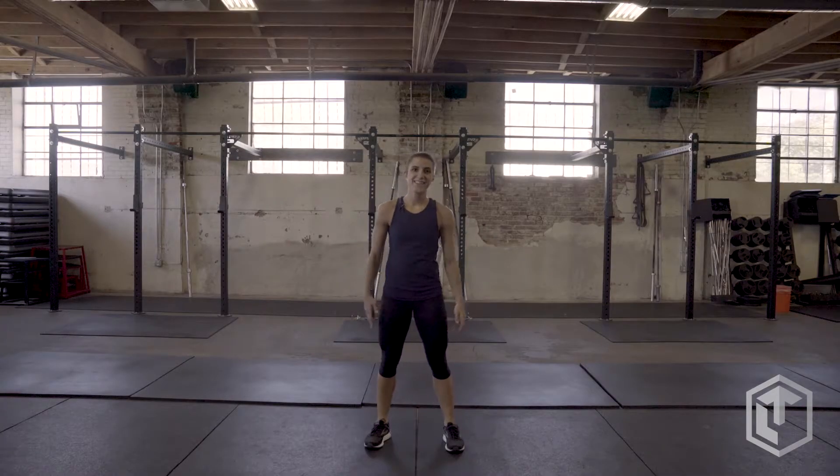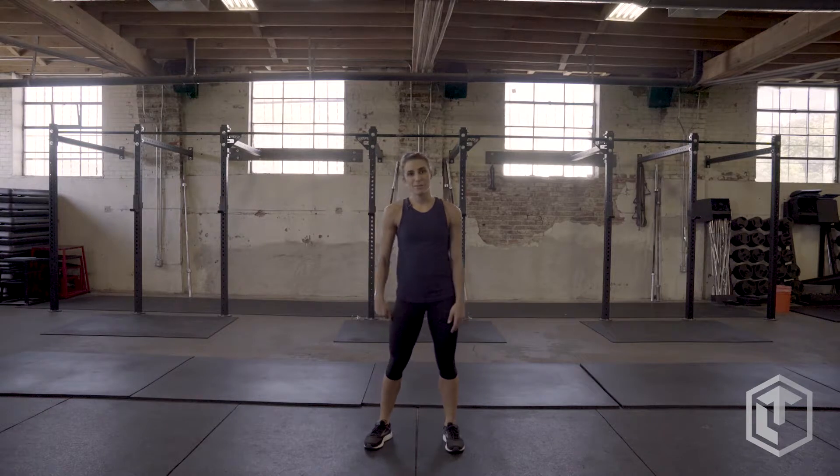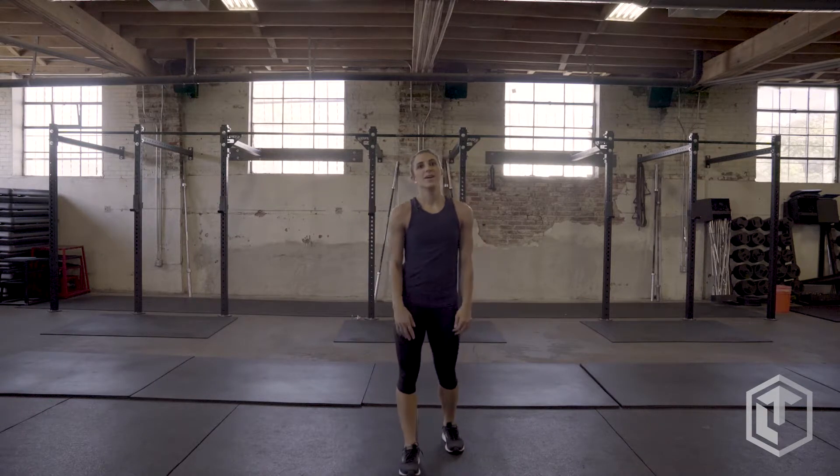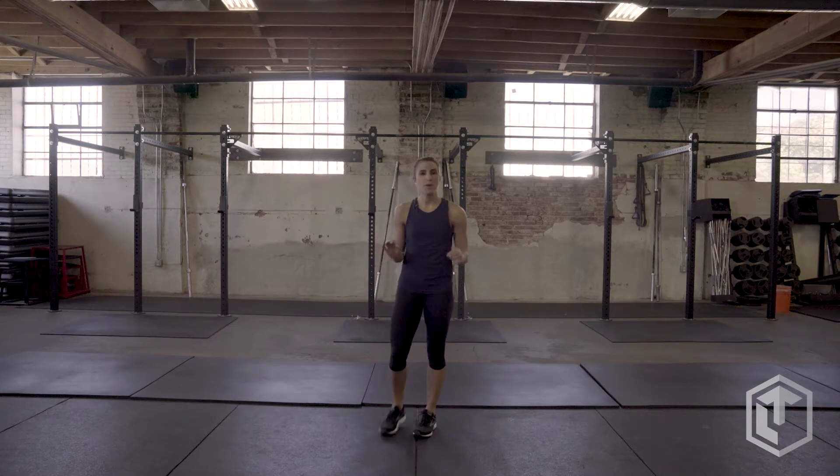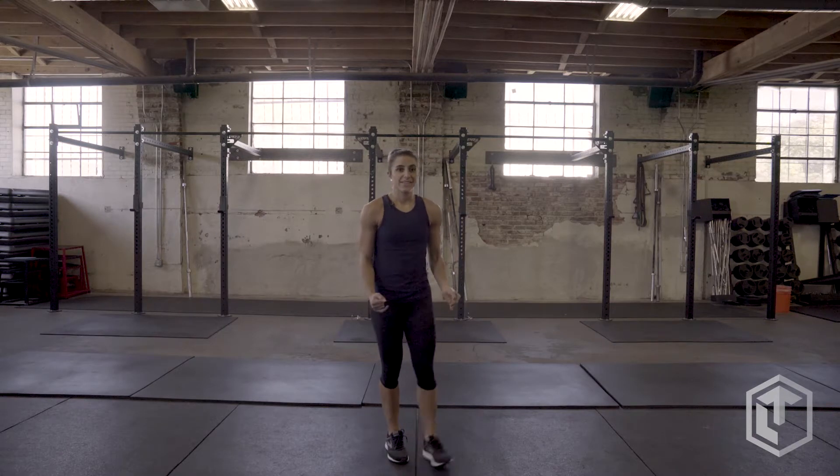Let's talk about jump squats. They're one of my favorite leg moves and can be super effective if you do them correctly. Making sure that you land in a squat after each jump is so important to take care of your knees.